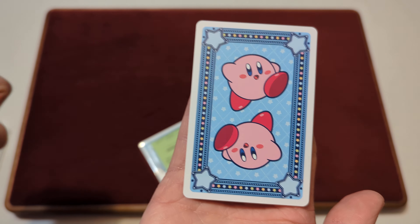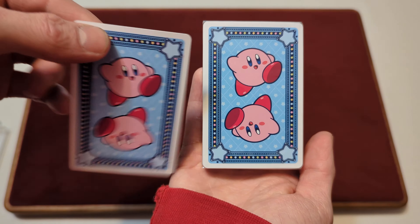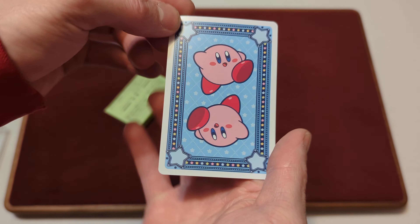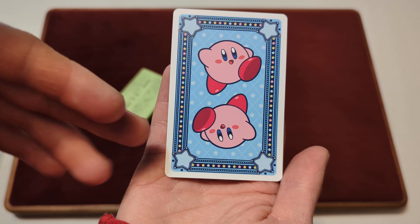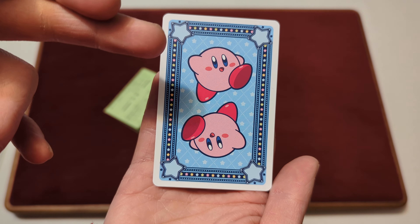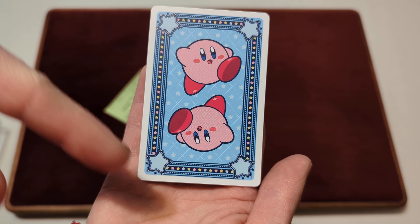We'll show off the back design of the cards. It is a mirrored back design — so you can flip it around and it's the same on both sides. It's a blue back design with a white border. You've got Kirby on both sides in mirrored form. Then there's a blue background with some stars, a border with some stars in the corner, and a bunch of colored stars going all around the border.